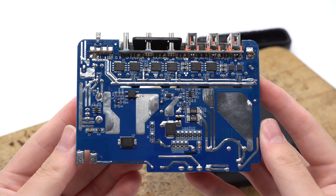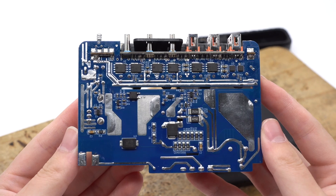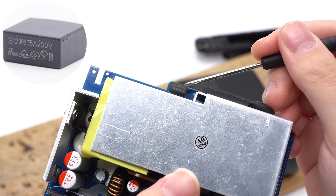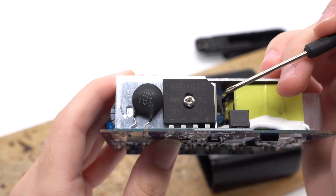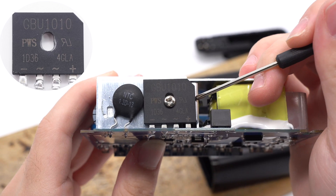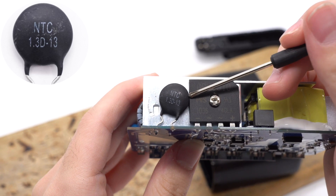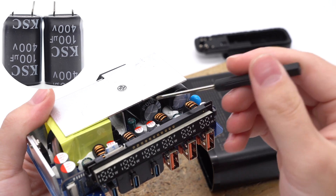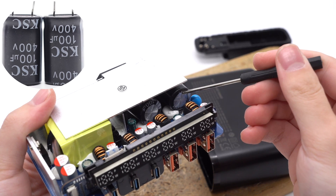ChargerLab found it adopts a quasi-resonant flyback topology with synchronous rectification and fixed voltage output. Starting from the input end: the input fuse is rated 5A, 250V. The primary MOSFET and bridge rectifier are on this heatsink. The bridge rectifier is rated 1000V, 10A. An NTC thermistor is used to suppress surge current when powering on. Two electrolytic capacitors for input filtering are under this heatsink — from KSC, 400V, 100μF each.